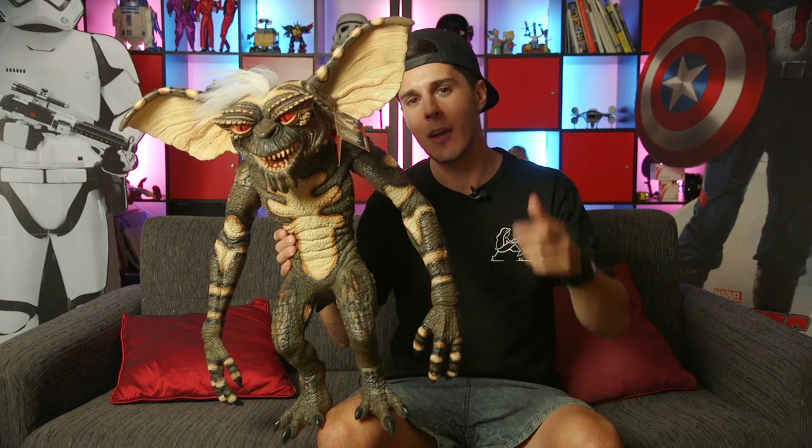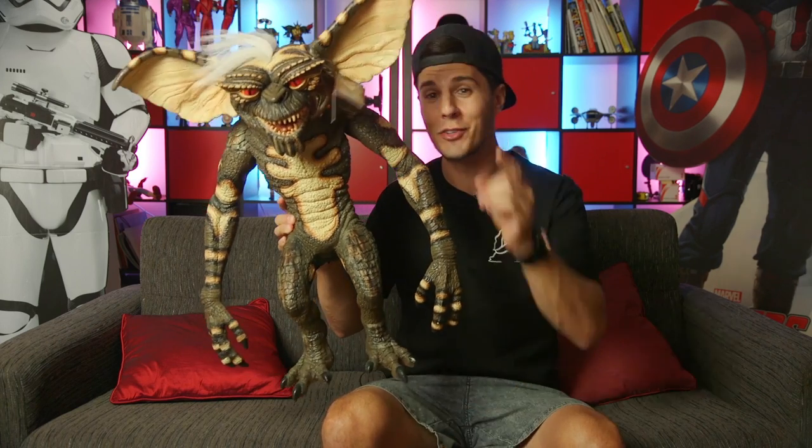Follow me back to my man cave and I'm gonna get started painting this beast up and I'll see you guys soon.